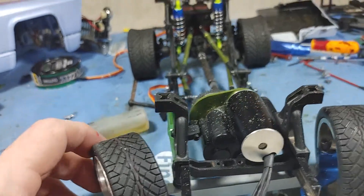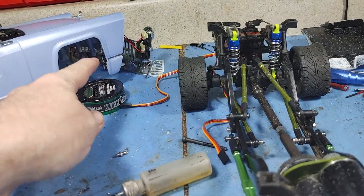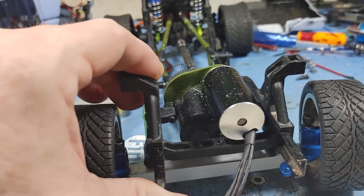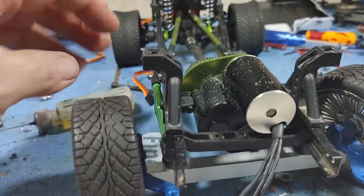I did get a decent amount of steering throw, because I have to fit it inside of the wheel wells, so that worked out okay. We'll have to do some funky linkage dancing to get the rest of that to work, but we'll get that figured out next.